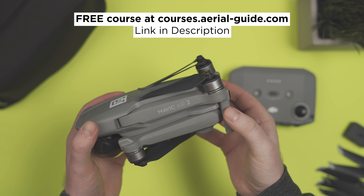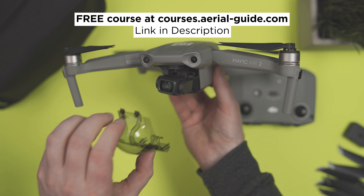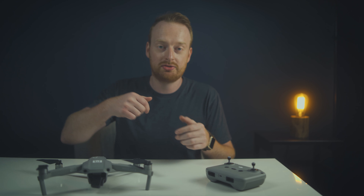This is part of my Mavic Air 2 course that includes getting started videos, printable pre-flight checklist, and a creative LUT pack. You can enroll for free using the link below in the description.